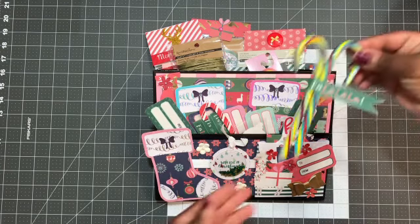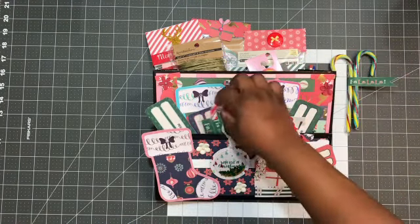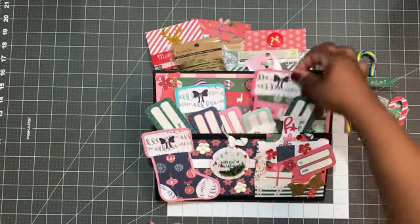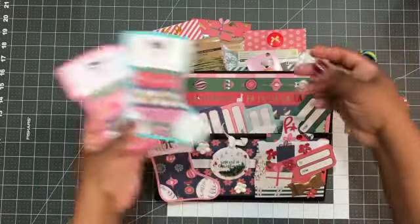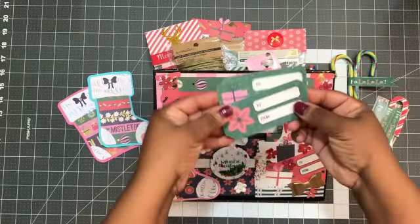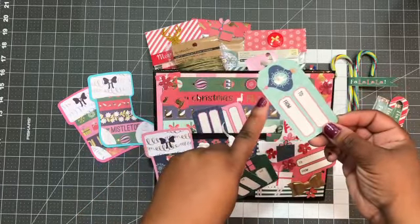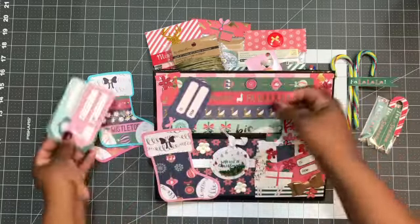I included some candy canes with this little paper flag, and I'll include the link on where I got those from. Here are just some extra flags for her. And then I included some additional stockings made from the Fall of La Llama paper pad. And then these are some cutouts from tags. I just etched the corners with my envelope punch board and then rounded the ends just for her to use.